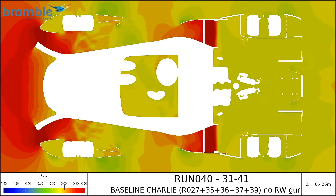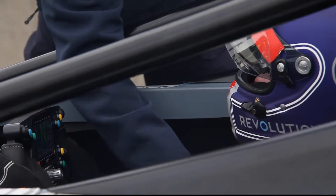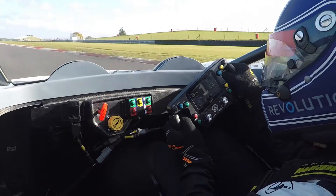Another unique part of the Revolution design is the space accommodated by the monocoque chassis. It's very ergonomically designed for two people with elbow space and leg space for all sizes.